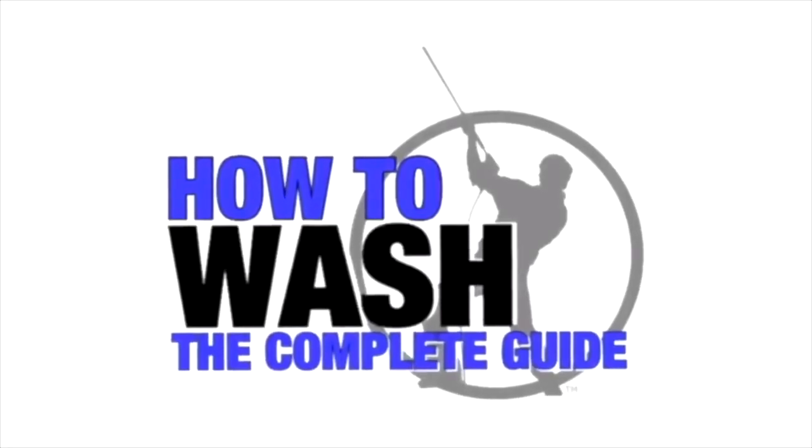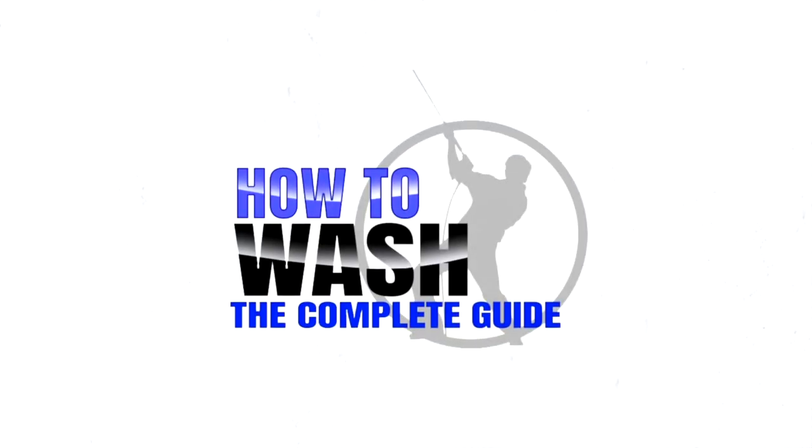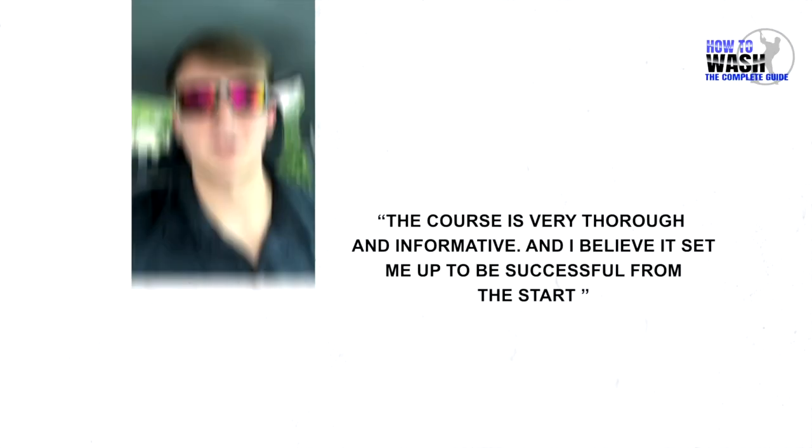If you're thinking about starting a pressure washing business but you want to learn more about the equipment, mixing chemicals, how to clean every surface on a residential job site, property protection, and much more, check out the how-to-wash course. It'll be the first link in the comment section and the description.